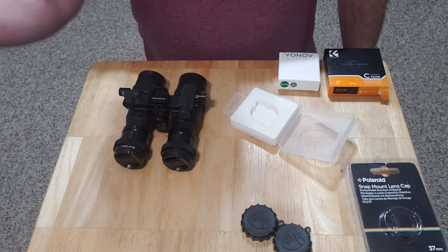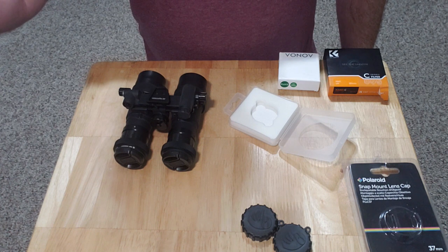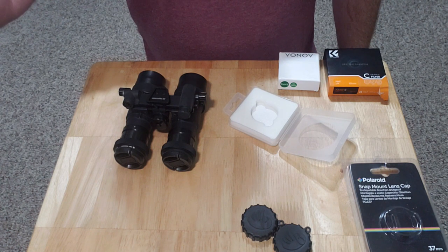Just pop it on — voilà! Alright guys, I hope you enjoyed it. Go ahead and like and subscribe — I'll see you next time.